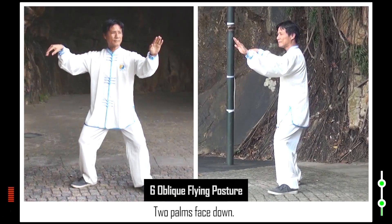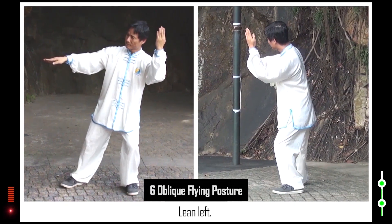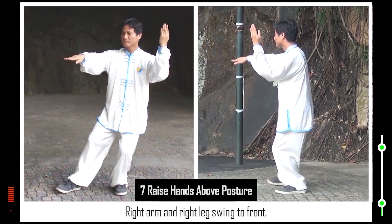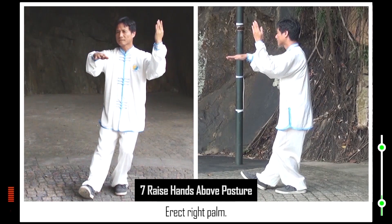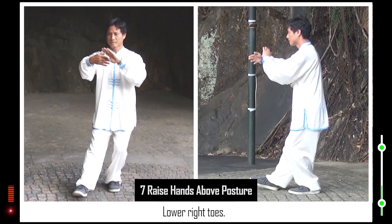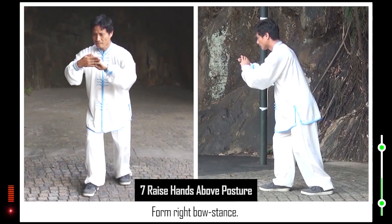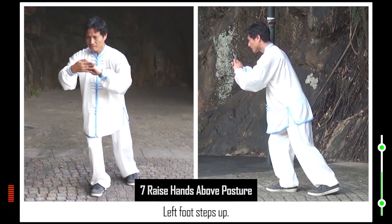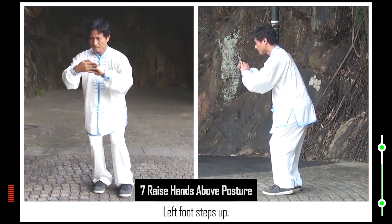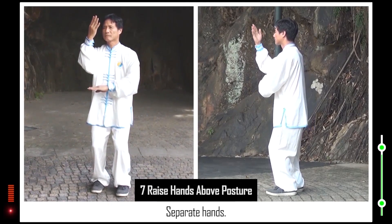6. Two palms face down. Left forearm stands on elbow. Lean left. 7. Right arm and right leg swing to front. Erect right palm. Lower left hand. Lower right toes. Form right bow stance. Left foot steps up. Stand up. Separate hands.